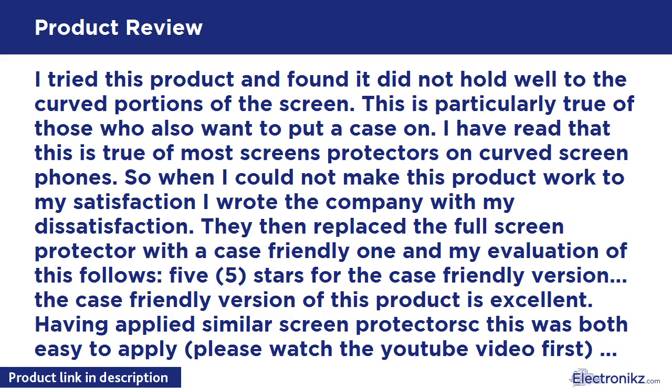Case-friendly means it does not extend completely across the screen, but I am hard pressed to even notice this with the case on. The smaller size is just what is needed for my case to avoid interfering with the screen covering.